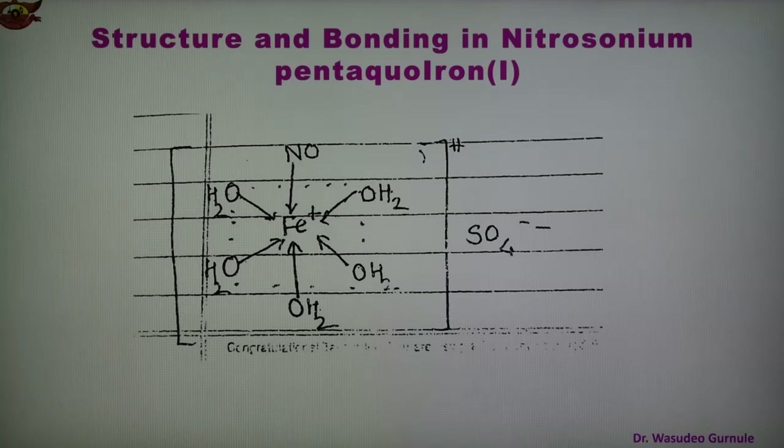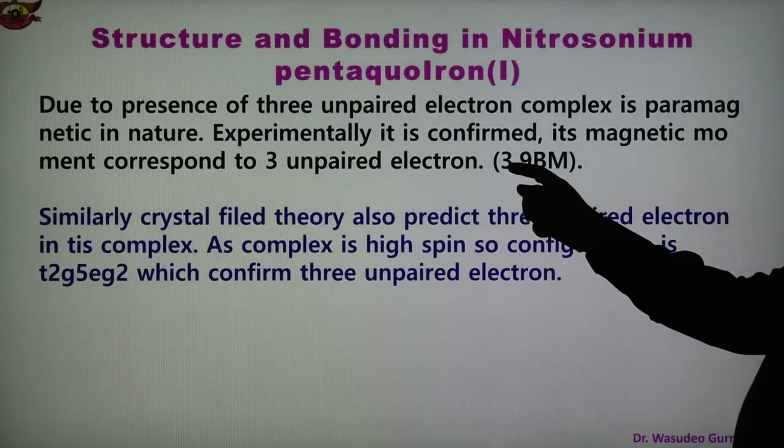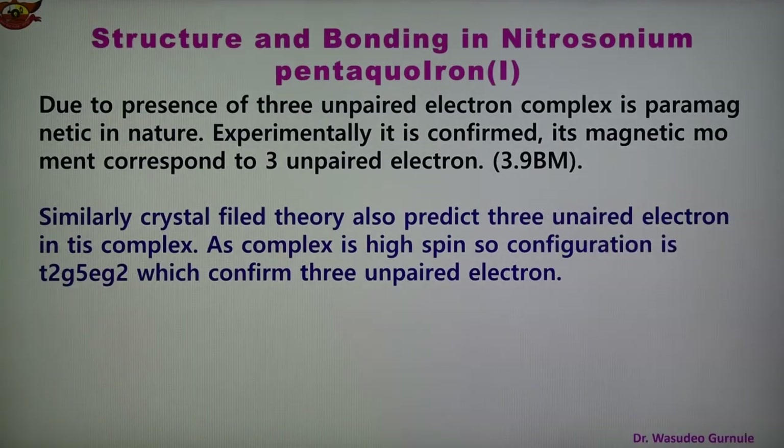Due to the presence of three unpaired electrons, the complex is paramagnetic in nature. This is also experimentally confirmed — the magnetic moment corresponds to three unpaired electrons, and the magnetic moment value is μ = 3.9 BM (Bohr magnetons). Similarly, crystal field theory also shows three unpaired electrons in this complex.